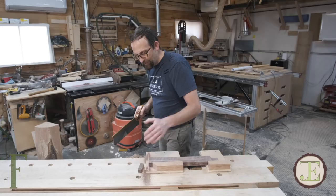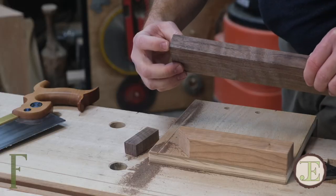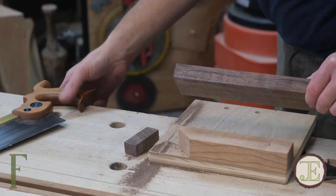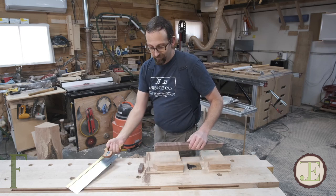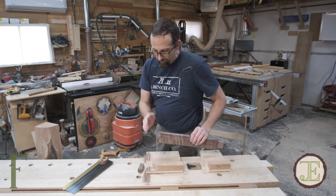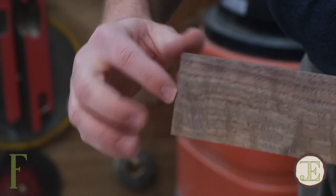Cut right into my bench hook — no big deal. I got just the tiniest bit out of square. If I look at my grip, when I squeeze hard, it rotates. So I was probably gripping the saw just a little bit too hard, but it's nothing that a block plane couldn't clean up in a matter of seconds. I was right on the line here and a little bit off the line there.